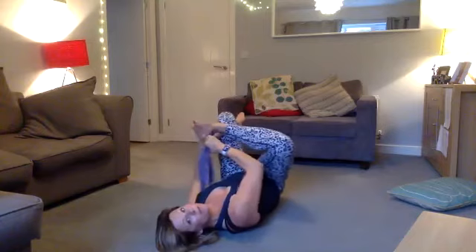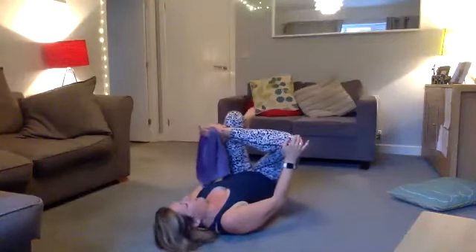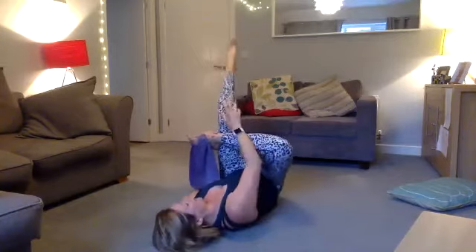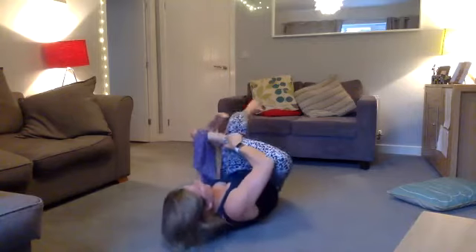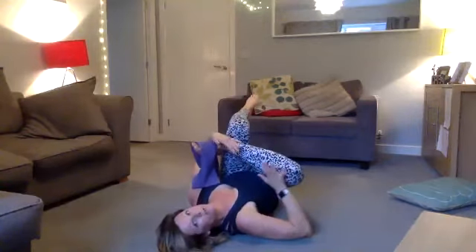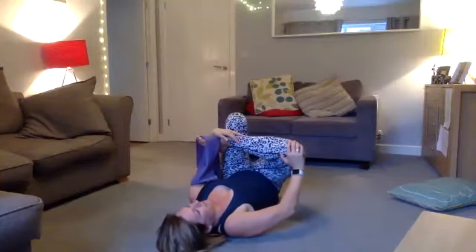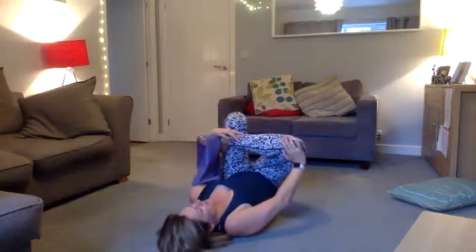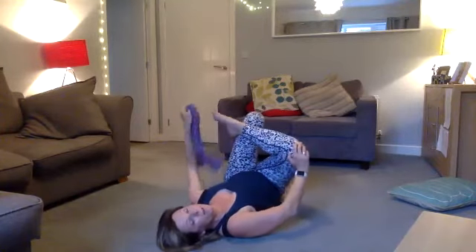For the glute stretch, pull this leg in and push your knee away to feel it in your glute. The supporting leg is driving in towards your body — if you're flexible you could grab that foot and push back. Inhale and exhale, push that knee back to feel the stretch. Then we're going to go into a spinal twist.